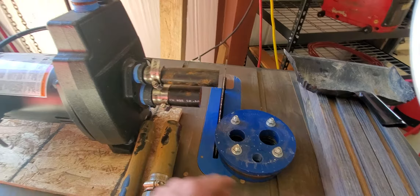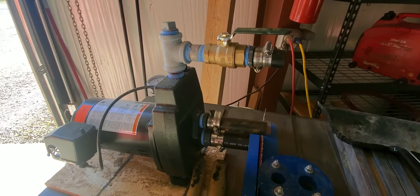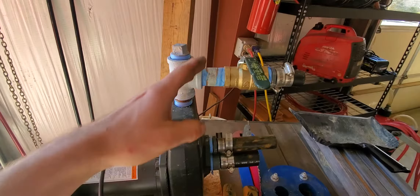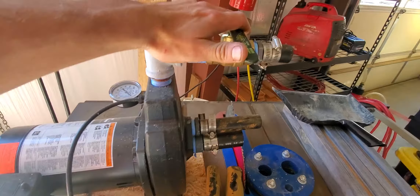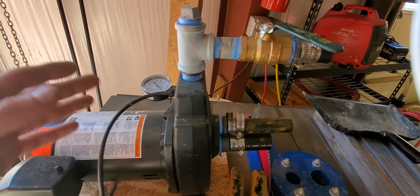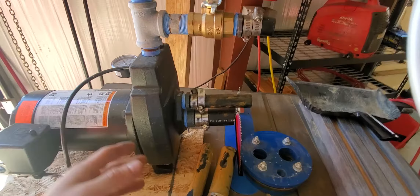Sometimes if you pour the water too fast, you'll get an airlock, which is a pain to deal with. Put a funnel here and slowly pour the water. When priming, shut the valve off to the house so pressure stays in this area. If you turn it on, it might build all the way to 60 psi and cut off. When it does, don't open the valve wide open — crack it ever so slightly until you can hear water flowing, to slowly allow pressure to seep toward the house.